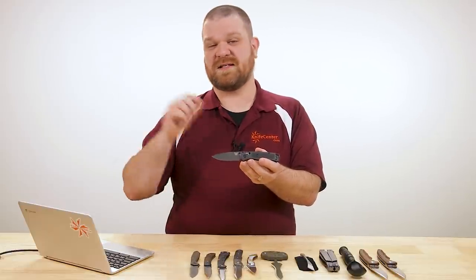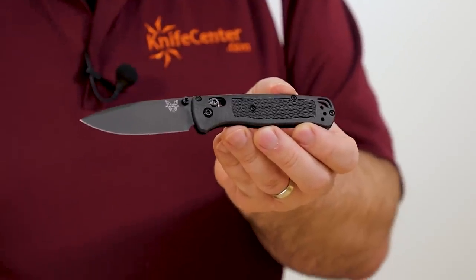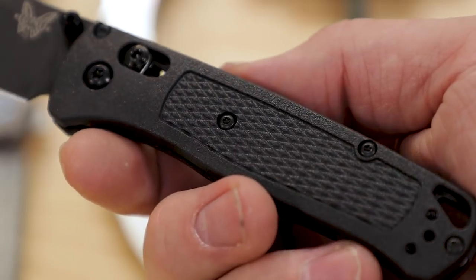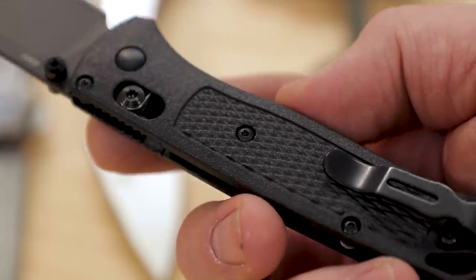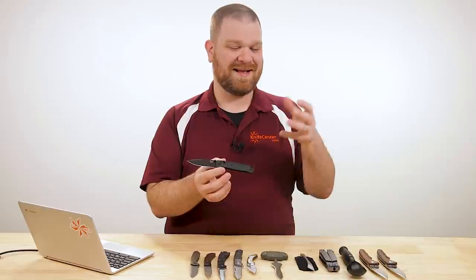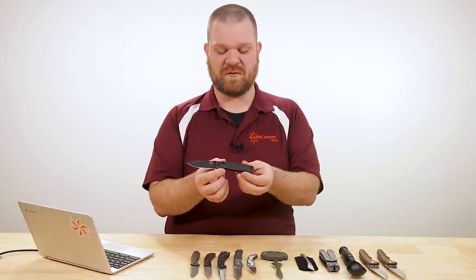The key difference between this and the standard versions of the Bugout is the handle material. Rather than using Grivory, this is CF Elite — hence the name — and that material is essentially a carbon fiber reinforced nylon. What that gets you is a material that's both tougher and stronger than the standard Grivory handles, as well as even more lightweight, which is really impressive.